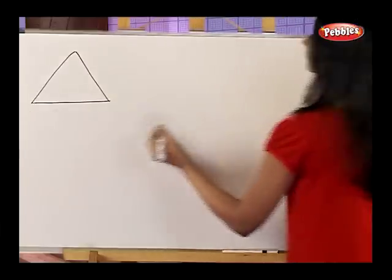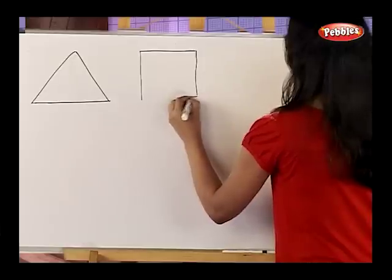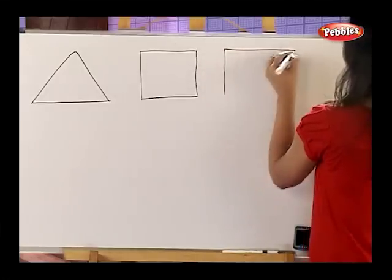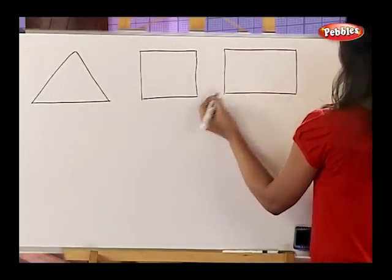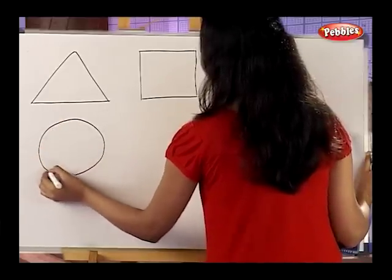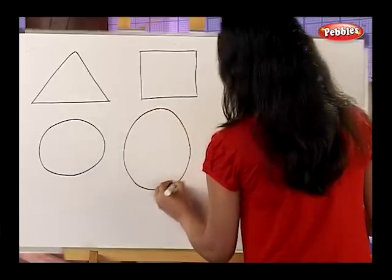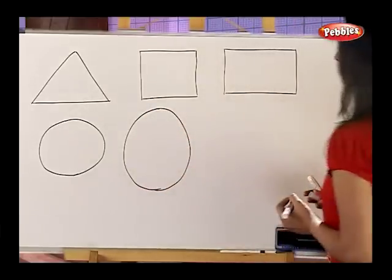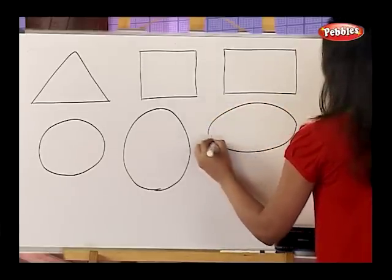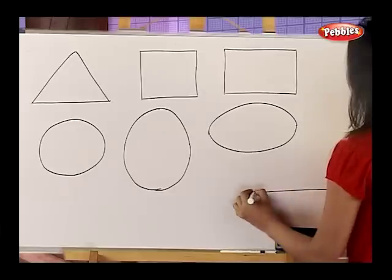A triangle. A square. A rectangle. A circle. An oval. One more oval. A semi-circle.